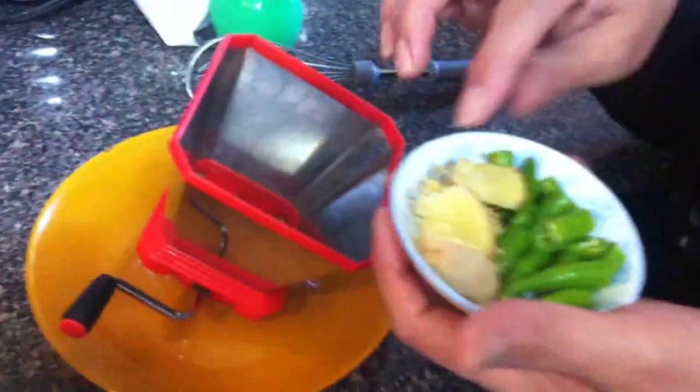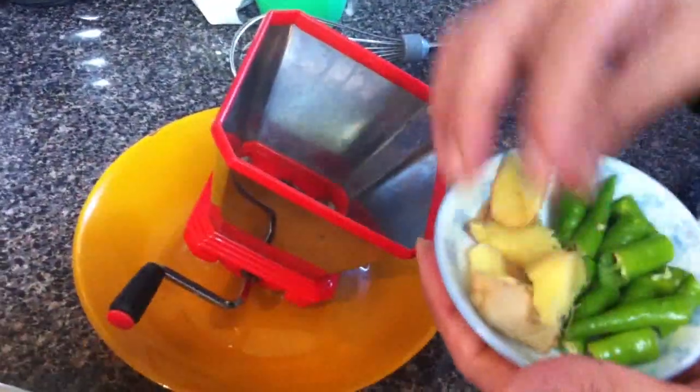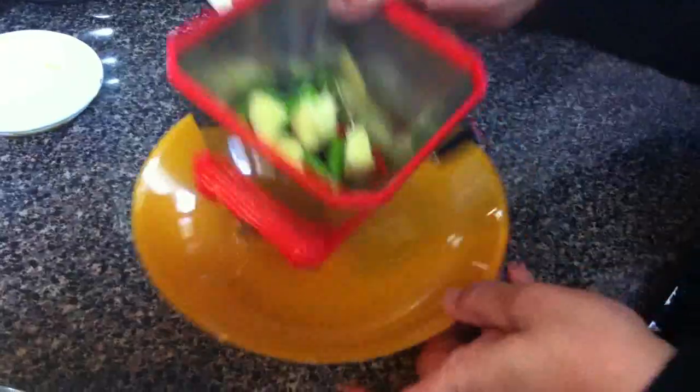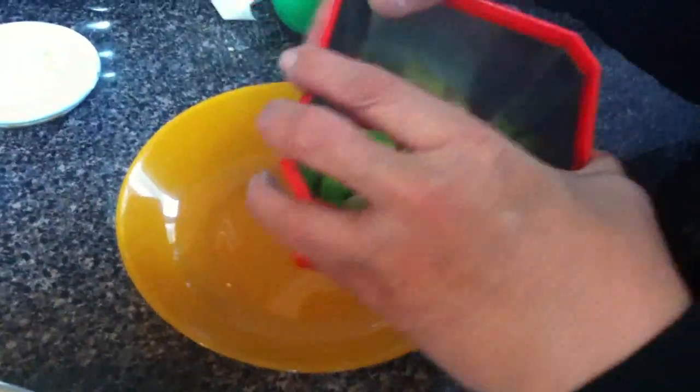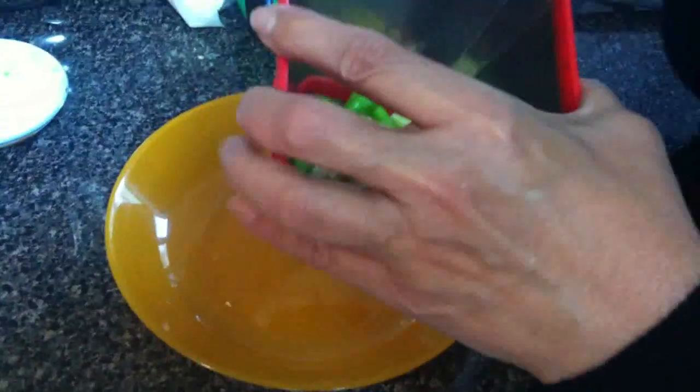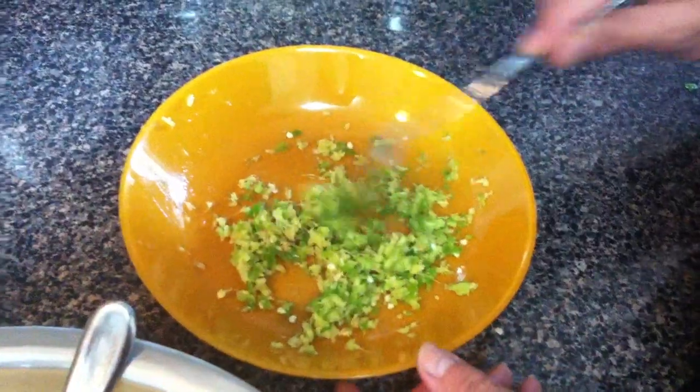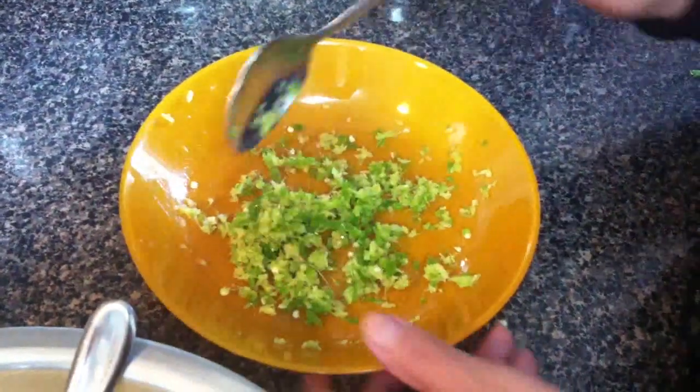For masala I need ginger. You can put ginger like 3-4 pieces like this, and two chilies. I chop it. Make sure you put more ginger, because the taste you feel most in the Bafwada is ginger and coconut.